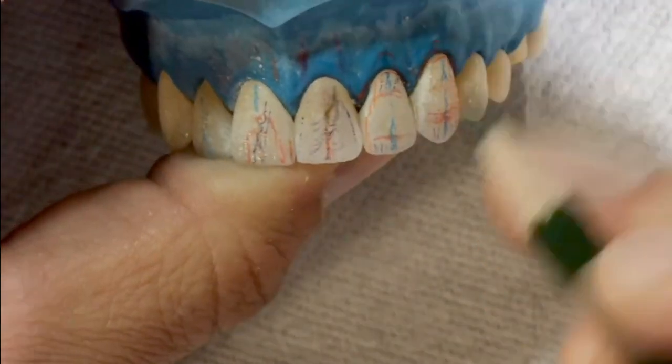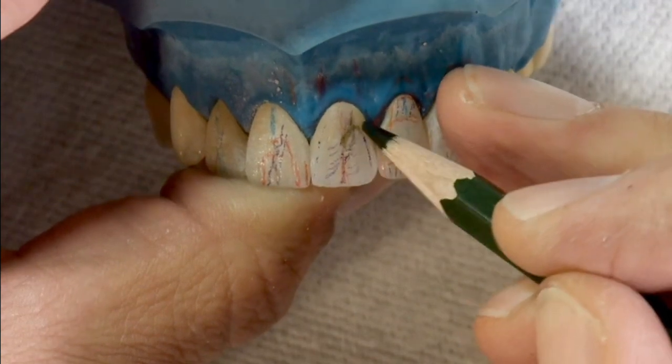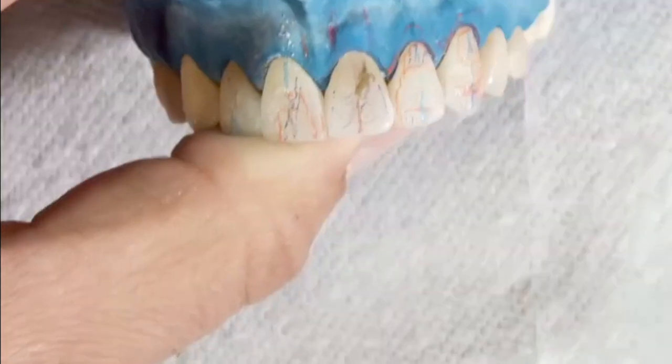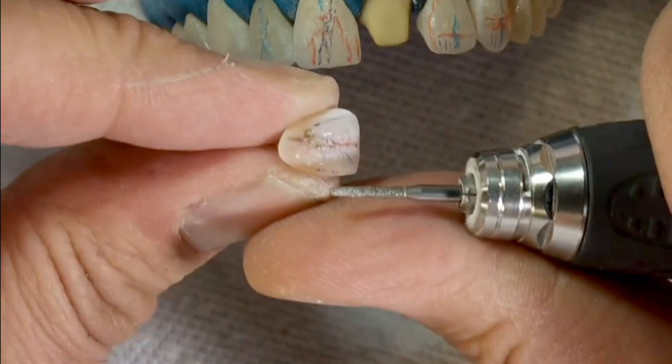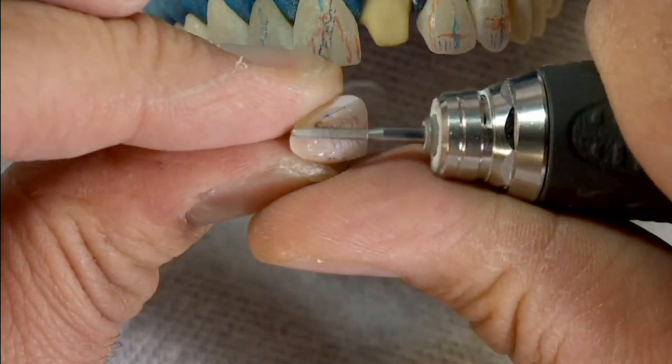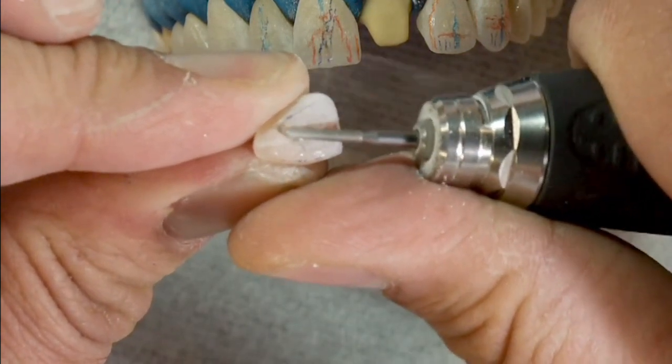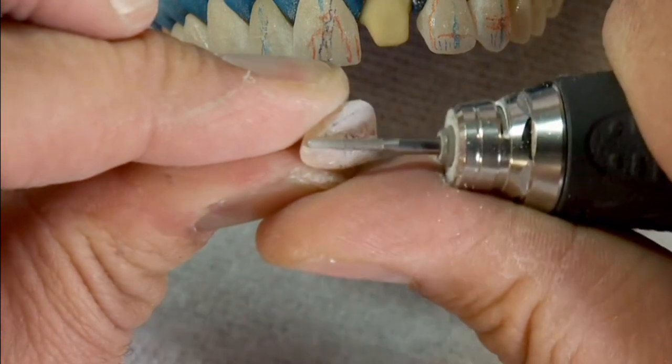The S-curve is a curving depression of the labial surface of an incisor in the shape of an elongated S. The curve starts in the disto-gingival area and blends into the central lobe, causing a pleasing visual blending of the tooth into the tissue. The S-curve tends to emphasize the length and fullness of the mesial lobe and shorten the distal lobe, reinforcing the long axis of the tooth.